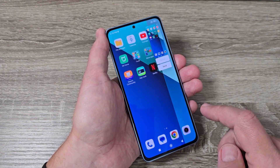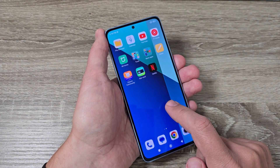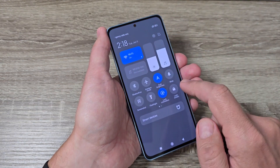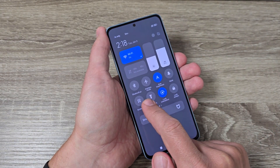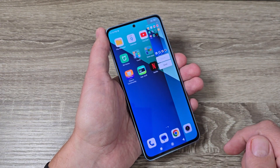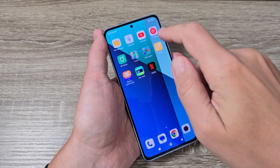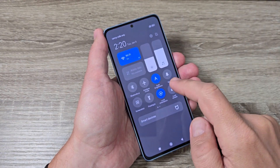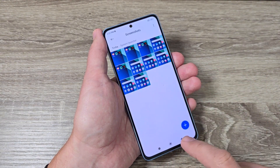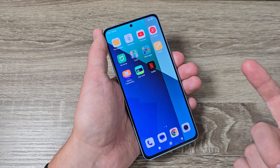The last way: go to the top bar and tap the screenshot icon. Again, we have a screenshot. To see all your screenshots, long-press the screenshot icon in the top bar and they will all appear there.